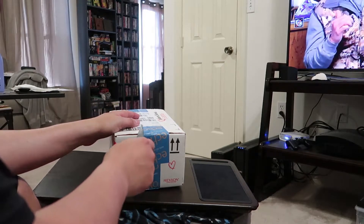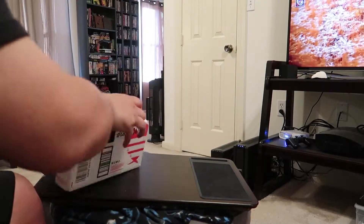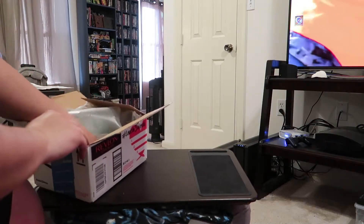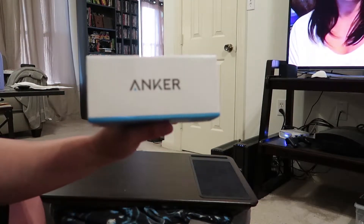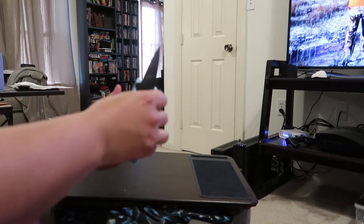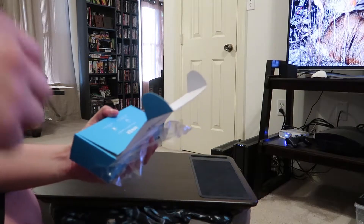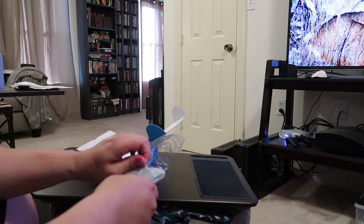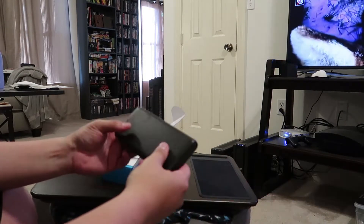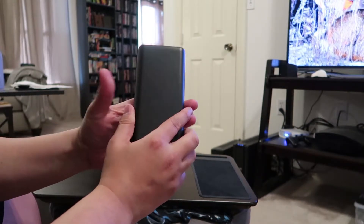I just got this box, let's open it up. I've had my eye on it for a while and finally figured out how I was going to use it, so I pulled the trigger. The funny thing is I ordered it on a Wednesday and today's Thursday and I already got it.